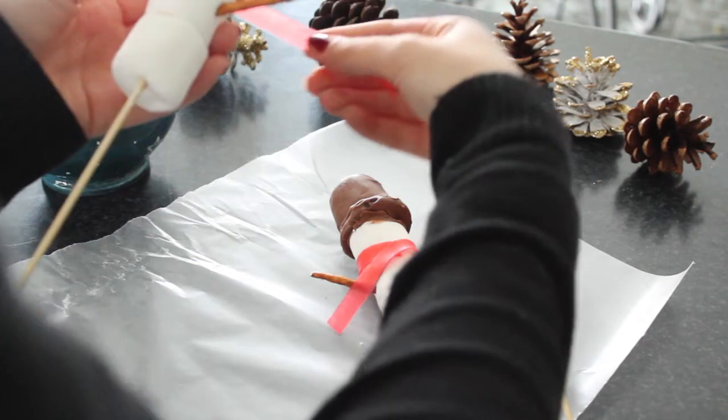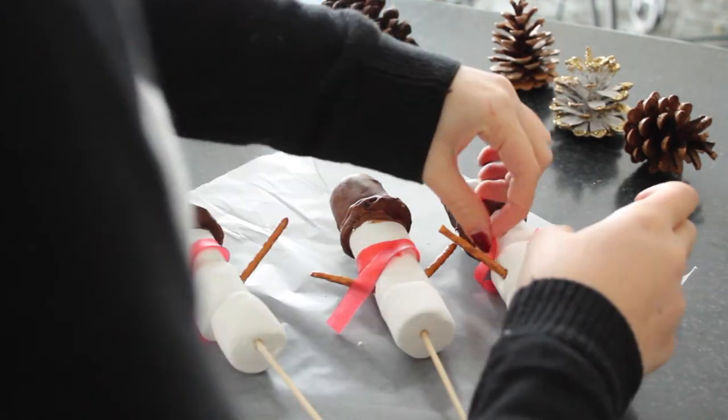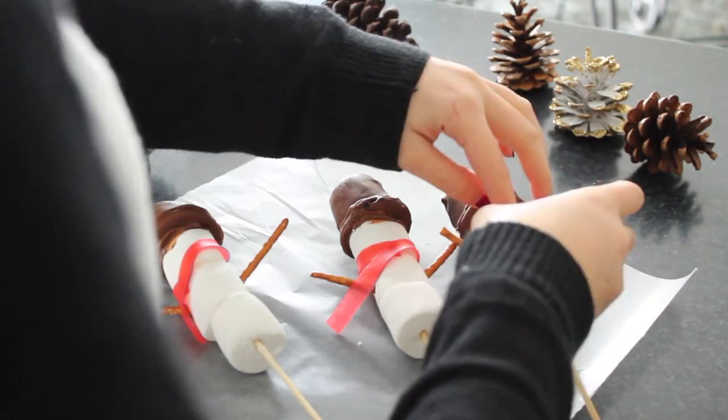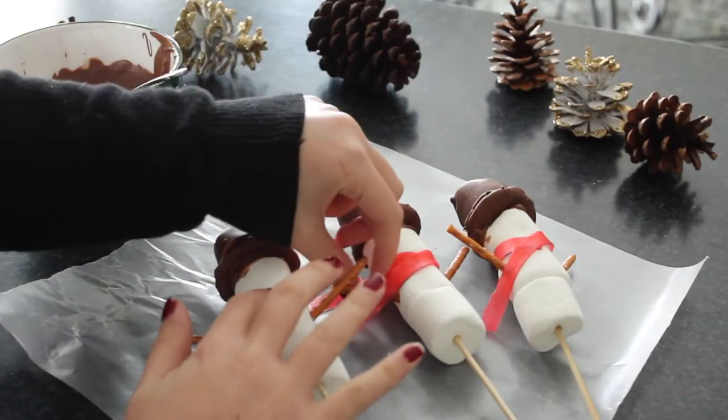Now add the scarf onto the snowman. To attach the scarves, I dipped my finger in a little bit of water and used that to attach everything together, because the water with the Fruit by the Foot made it sticky and made it adhere.